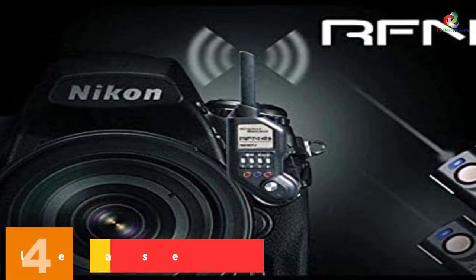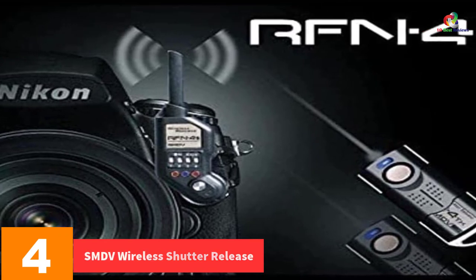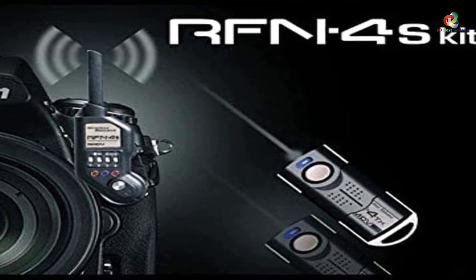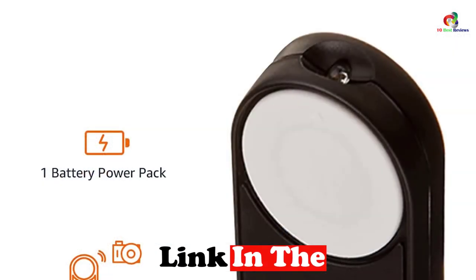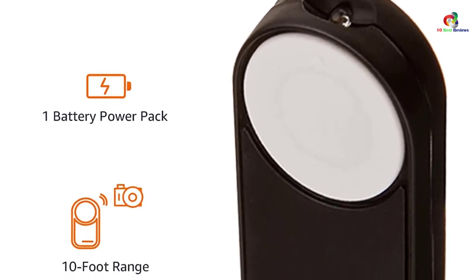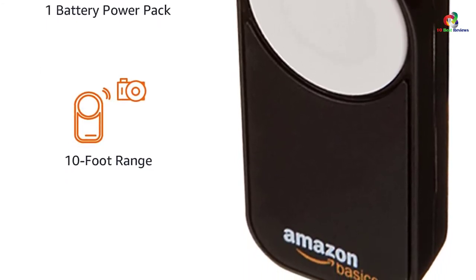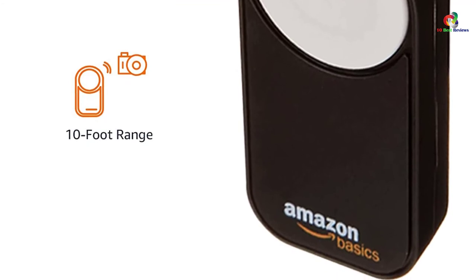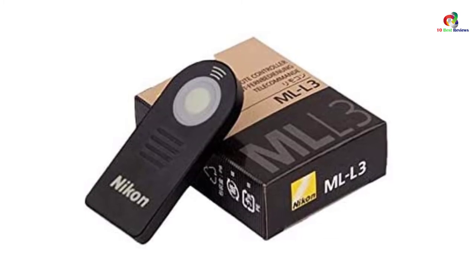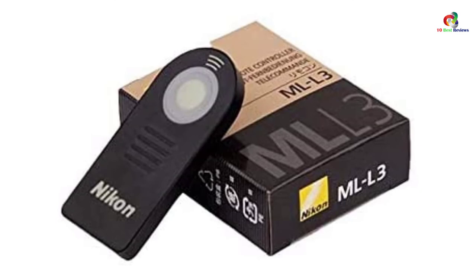At number 4, we have the SMDV Wireless Shutter Release. The upgraded version includes extra features such as a more flexible antenna and more robust pins, available since October 2017. The transmitter is powered by AAA batteries, bought separately, and features a compact design ideal for professional Nikon camera models. It includes a bulb mode function and is built to operate within a range of up to 320 feet or 100 meters, equipped with up to 16 channels and a 2.4 GHz frequency.